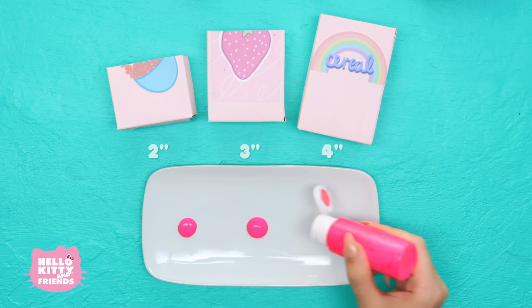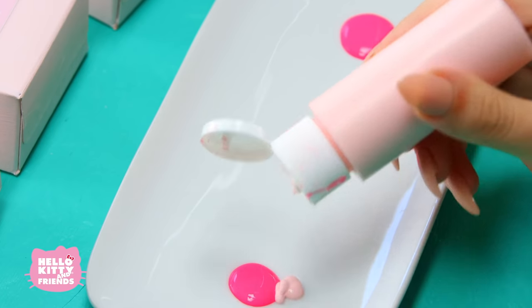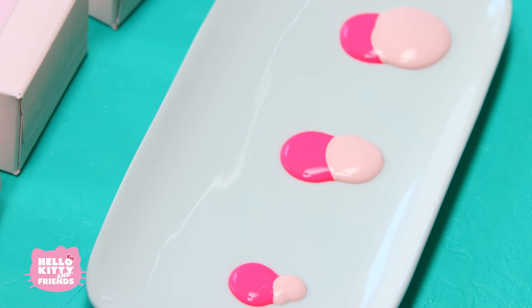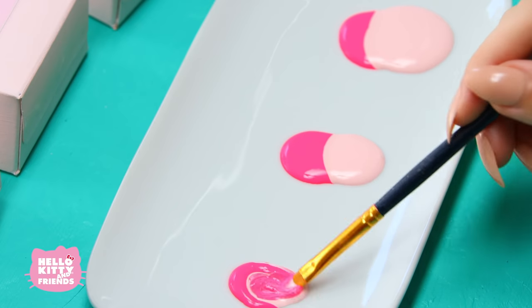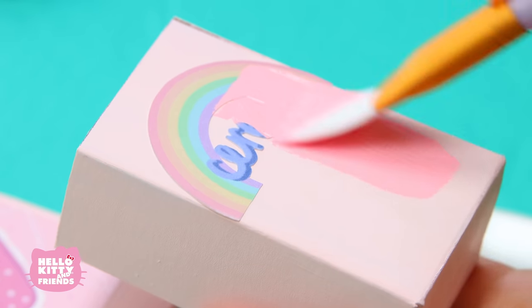Let's mix two shades of pink together. Make three dots of dark pink. Next add a tiny light pink dot on the left, a medium dot in the middle, and a big dot of light pink paint to the right. And mix them together. Here we go!